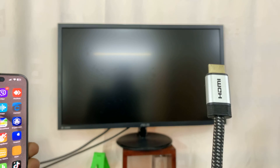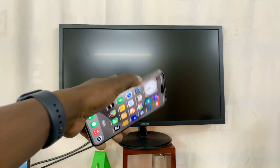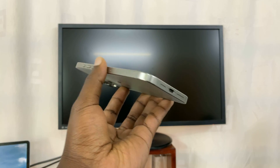In today's tech tip, I'll be showing you how to connect your iPhone 15 to a monitor using an HDMI cable. It's very simple — you can actually screen mirror your iPhone 15 to a monitor via an HDMI cable and your USB Type-C port.